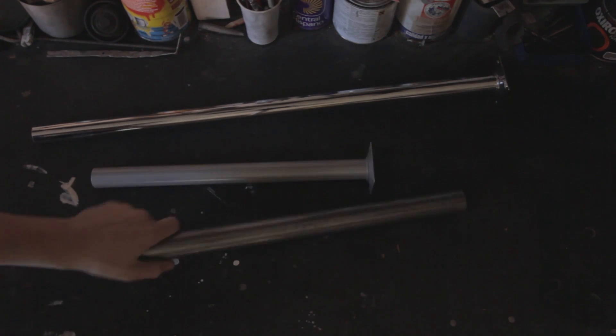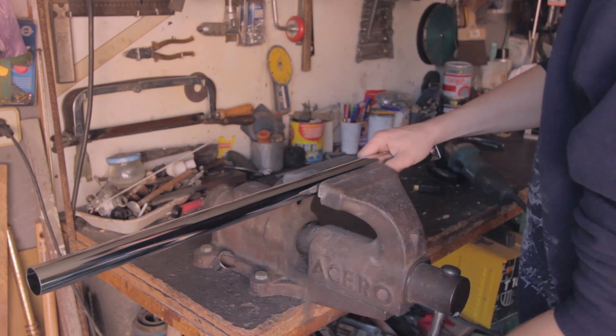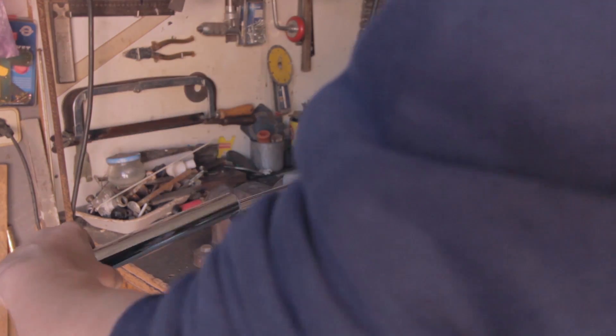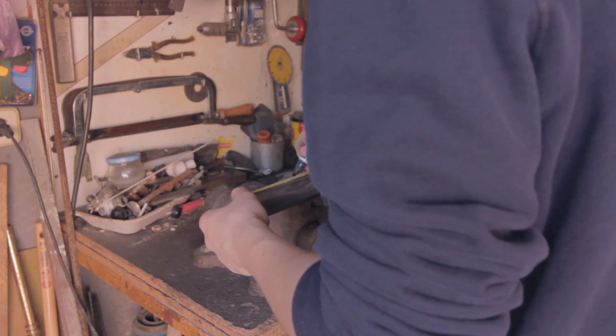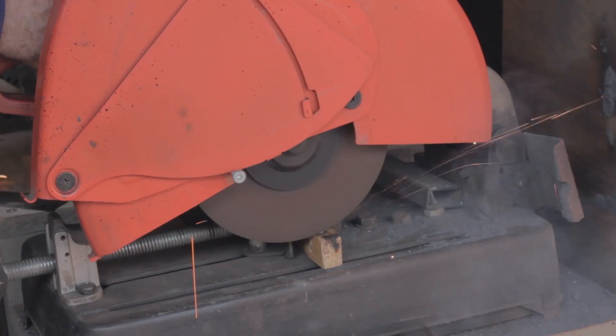What we need for this is some tubes with different diameters that could be inserted one inside the other. The first thing we are doing is measuring and cutting the tubes for the handle — in this case 25cm. Now we cut about 10cm of another tube that fits inside the first one, which will hold the blade of our lightsaber.